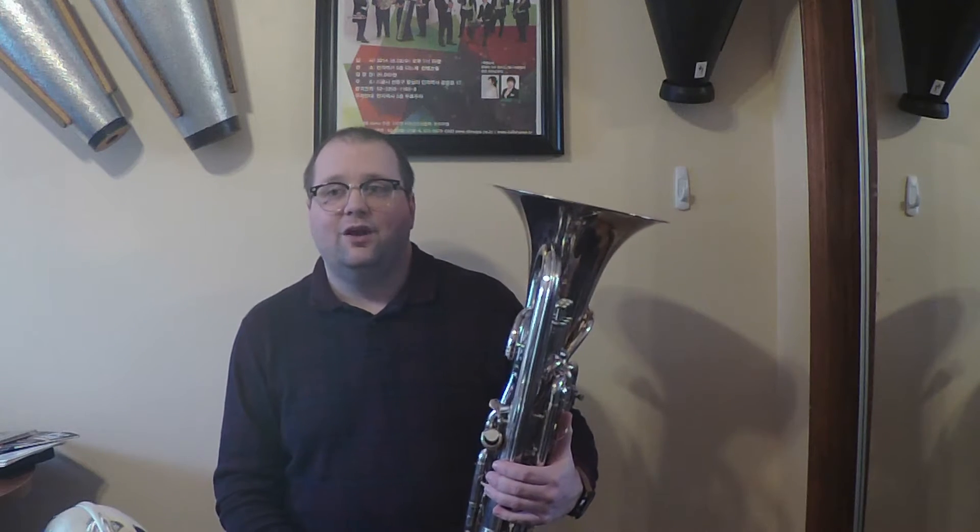The euphonium traces its history through the Alphacliden, a baritone-voiced keyed brass instrument that was used before the invention of the valve. In 1818, the invention of the Berliner Pumpen valve made the construction of valve brass instruments, including the euphonium, possible. The first euphonium started to take shape around 1840, with the British-style compensating euphonium that we play on today being developed in 1874.